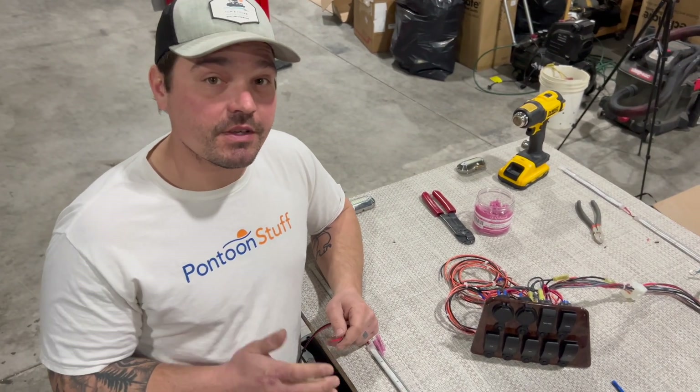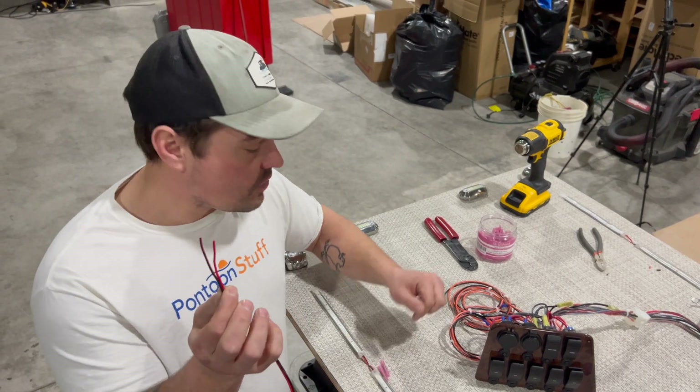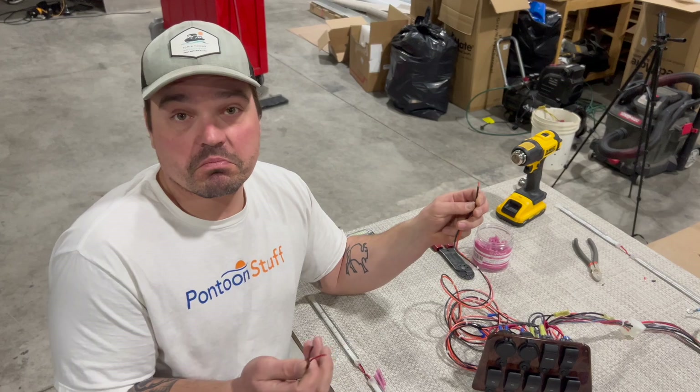Hey, it's Tom from Tom's Tunes. In this video, I'm going to teach you how to splice together a couple of wires from accessories like lights to power wires, maybe from your switch panel.